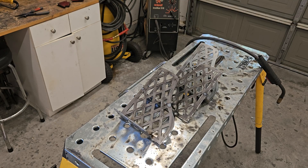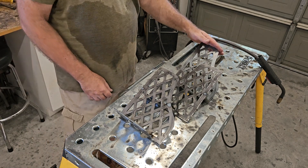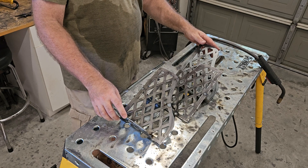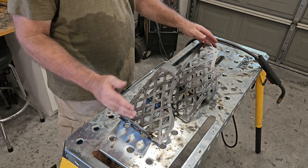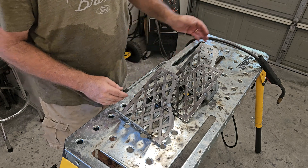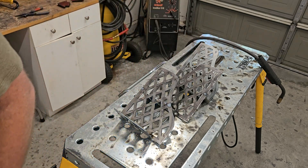It looks like I'm going to need some alterations to get the lid to close. This is too close to the lid, mostly because this foot is taking up a lot of space because of the angle. I'm going to tip that forward and cut the corners off here, and see if I can slide it this way to make it fit.